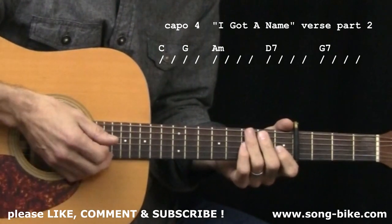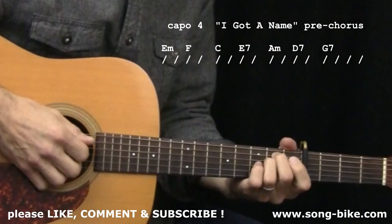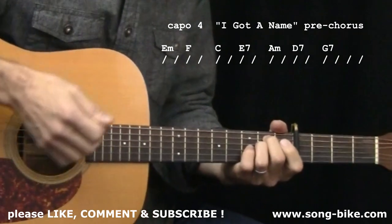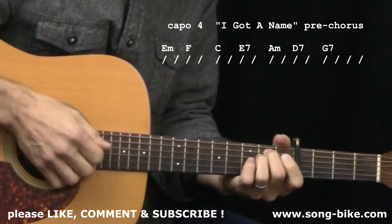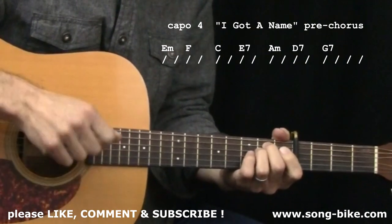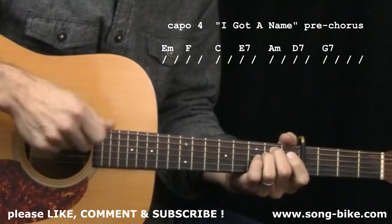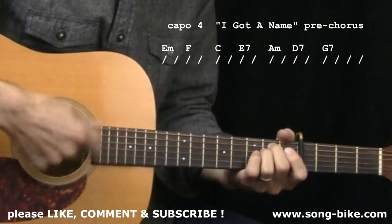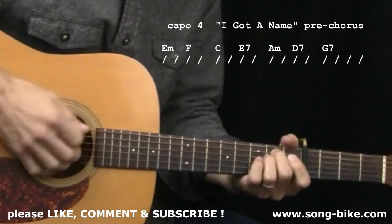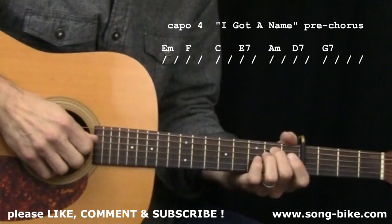Not only the verse, but the pre-chorus and the chorus, which are coming up right now. Here at the pre-chorus, right where the lyrics say 'and I carry it with me,' you can see the chord changes and the slash marks. The slash marks can again mean a simple downstroke, or each slash mark can mean the boom chick. What I'm going to do here for the pre-chorus is the boom chick strumming, since that's the one that might need a little more visual display. The simple downstrokes you get the idea of. So here comes the pre-chorus.